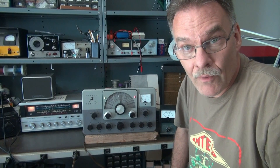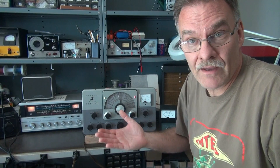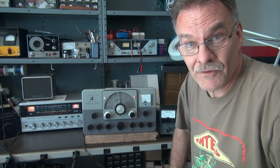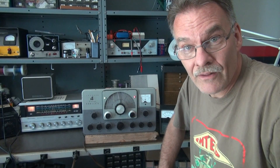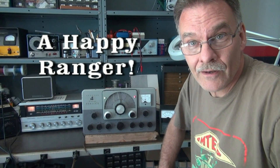I'm going to call that a wrap for the Ranger 2 restoration from the ground up. She came from 25 years of storage, and now she's ready to go for maybe another 50 years of service. It looks great, it's performing great. I hope this video is of value to you, and if you have any questions about your Ranger, shoot me an email. See you again.